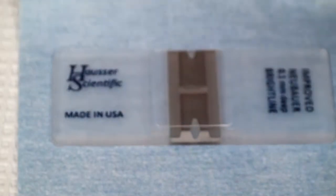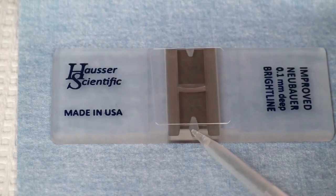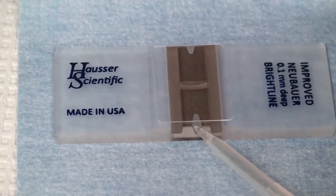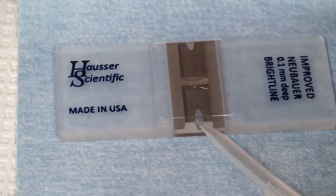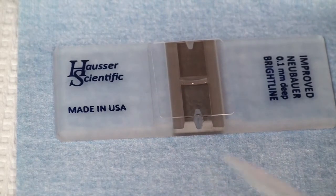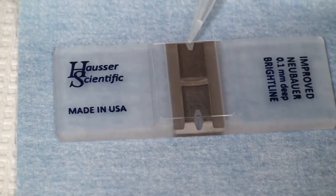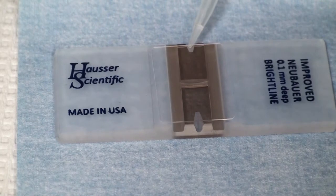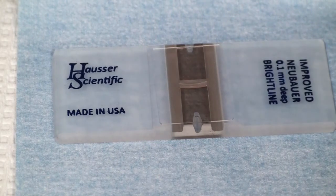The volume it takes is approximately 10 microliters. The coverslip sits 0.1 millimeters above the counting chamber, so when we do our calculations — if we count 1 square millimeter and divide that by 0.1 — we're going to have to multiply by 10,000 in order to get a concentration for 1 ml. We'll see that in the final solution.